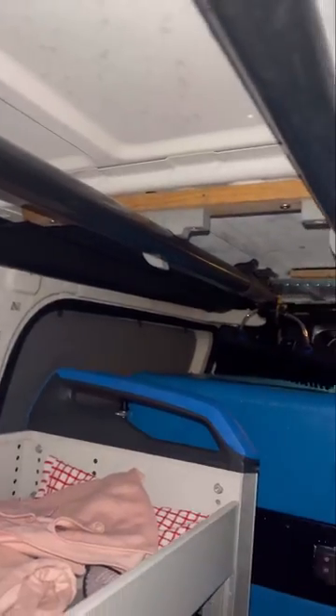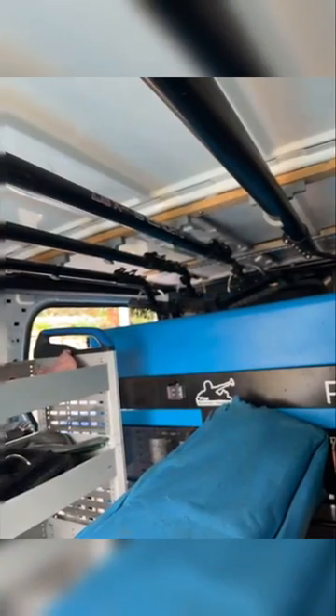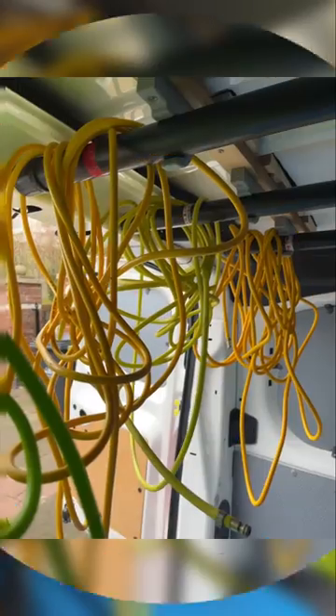Here are a couple of pictures of the before and afters. If you're interested in buying any of these clips, I can highly recommend them — you can get them from Progrip, and I'll put the link in the comments for you.